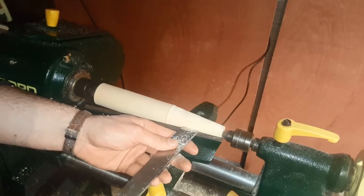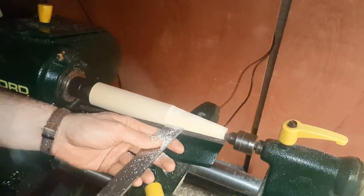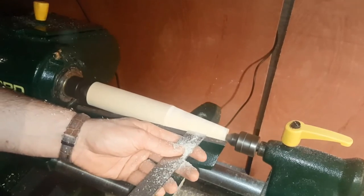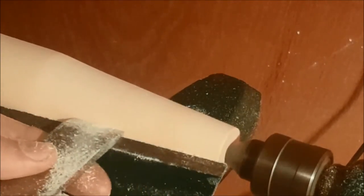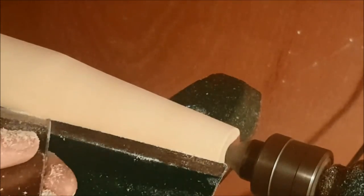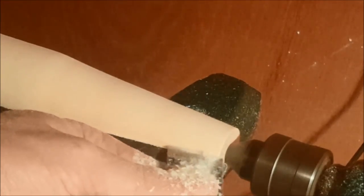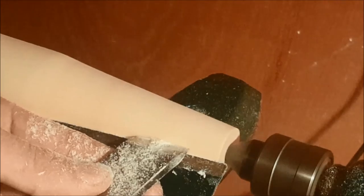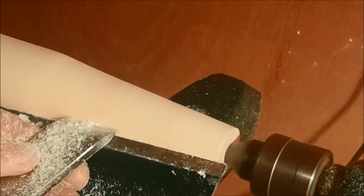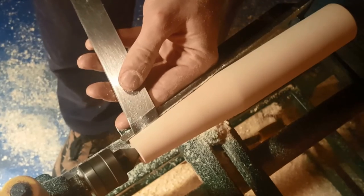The trick with using the skew chisel is a really slow, steady movement — your movement should be more or less machine-like. No stopping, just keep progressing through. Make sure you're using the bottom section of the blade, and have your tool rest greater than halfway above the middle of your piece.